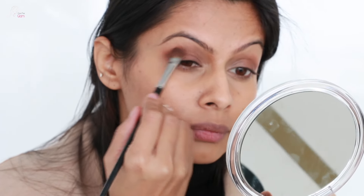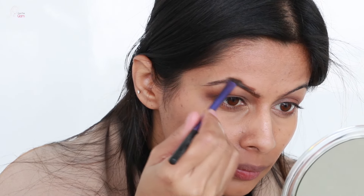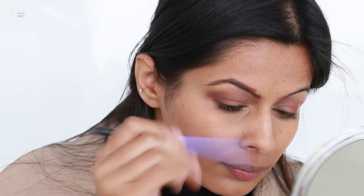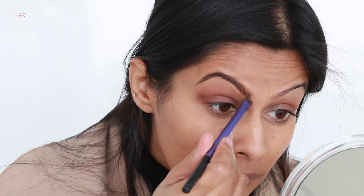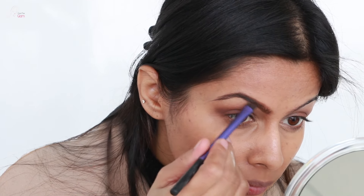I shot this video a while back and I know I am late uploading — I will do a live update video very soon to let you know what's going on. Now I am doing my brows with the same eyebrow kit using an angular flat brush.